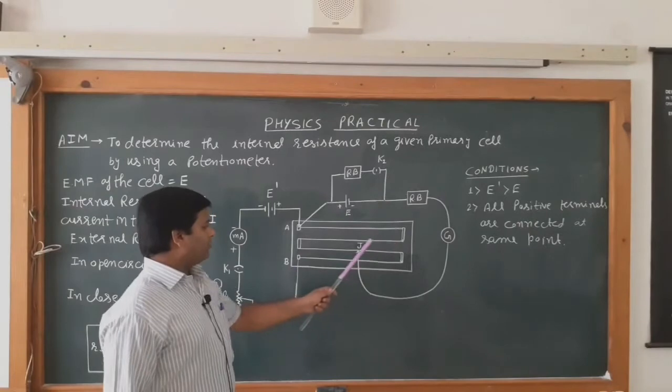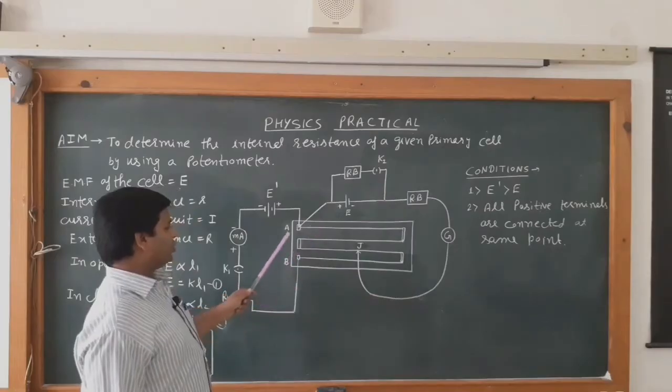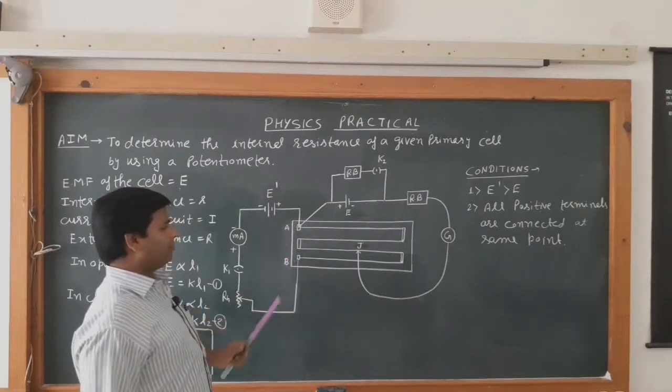The length of the potentiometer wire is 400 centimeter. The potentiometer has two ends: A end and B end.